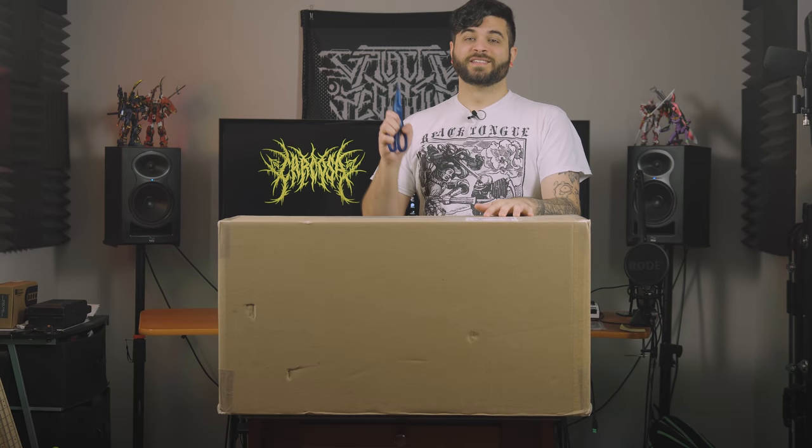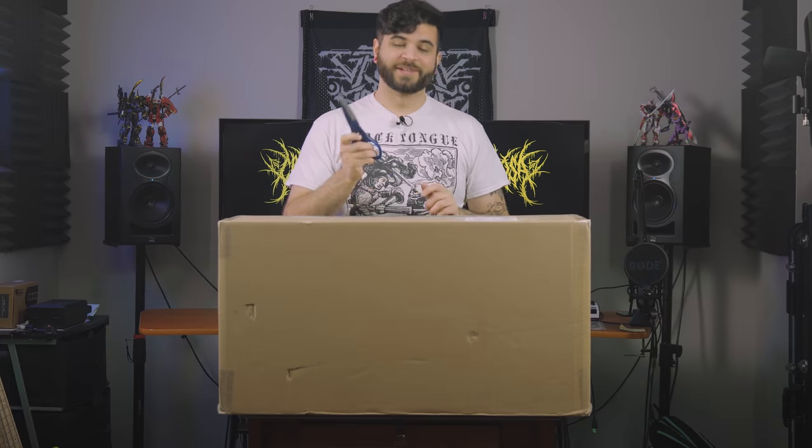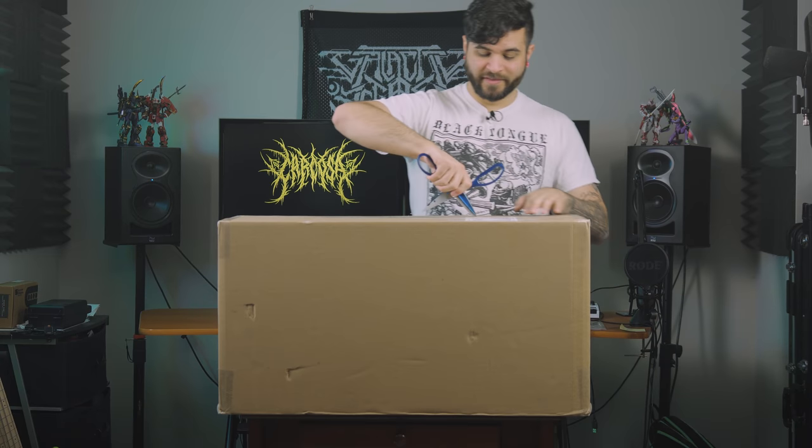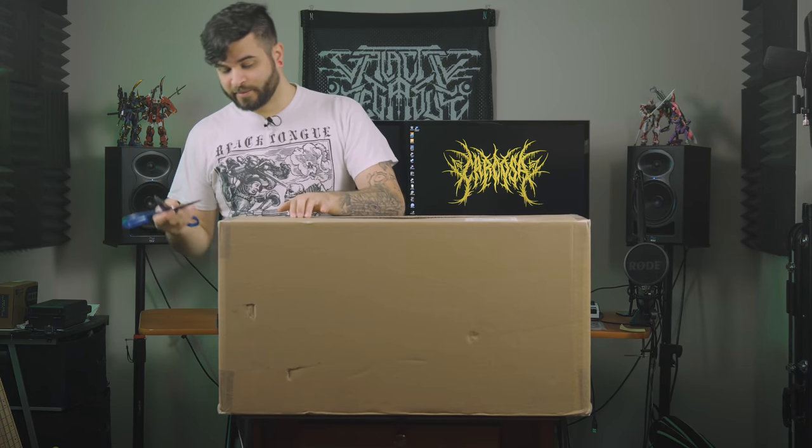What we got here is a custom guitar amp. Why? Because why not? You guys will see exactly why in just a couple of minutes here. But without further ado, let's get this thing open.